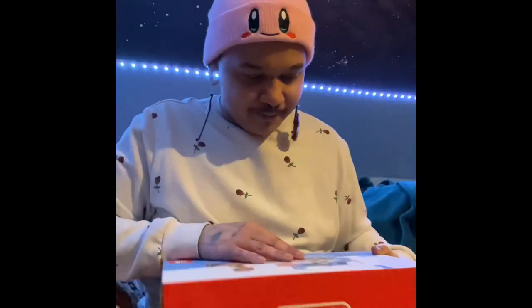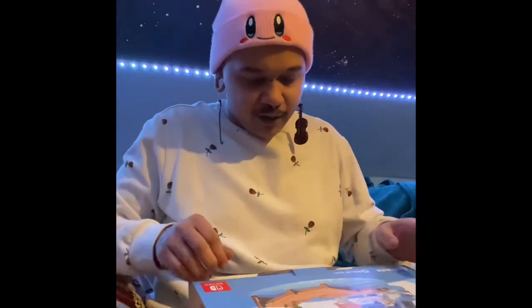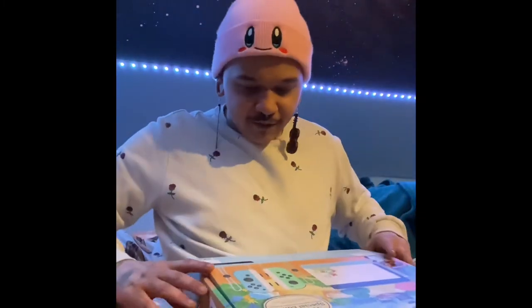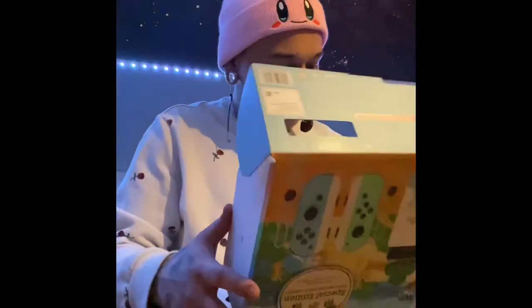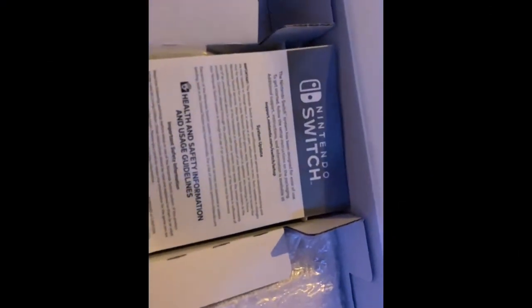Let's open it up. Okay, that's how simple it is. I'm not sure which way it's facing — there we go, oh my god. It comes with the essential wires, charger, HDMI, and the controller for the Joy-Cons.